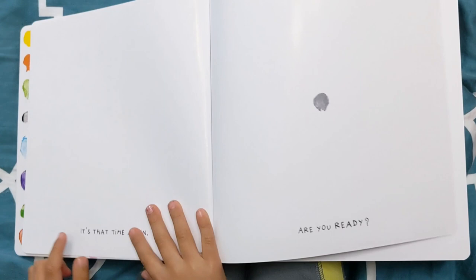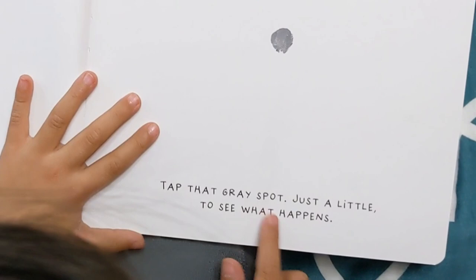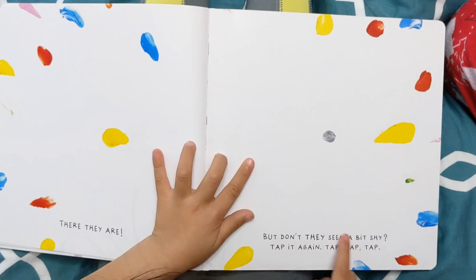It's that time again. Are you ready? Tap that gray spot, just a little, to see what happens. Here they are. But don't they seem a bit shy? Tap it again.